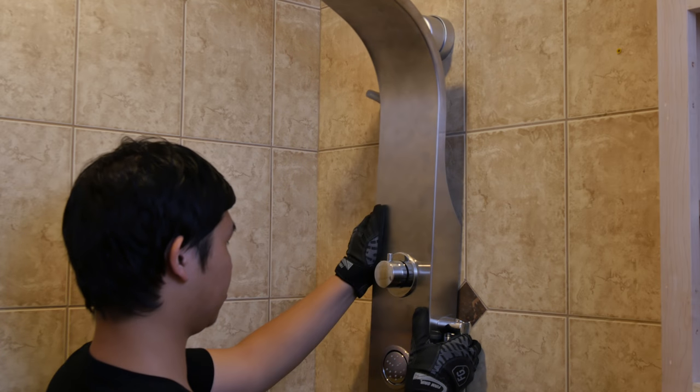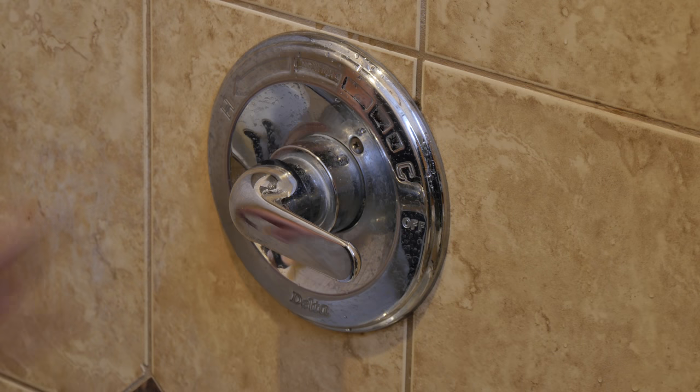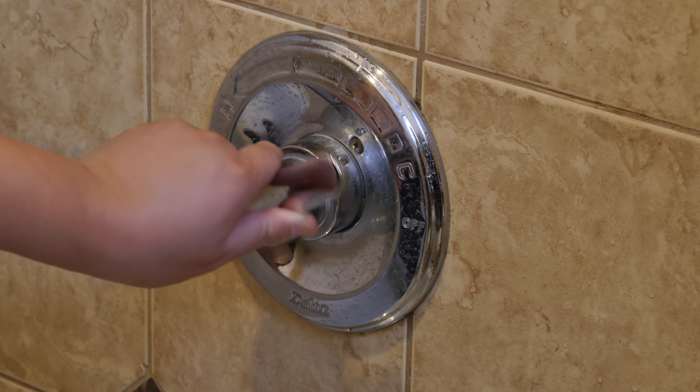Hook the main shower panel body onto the wall and test all functions. Your installation is complete.